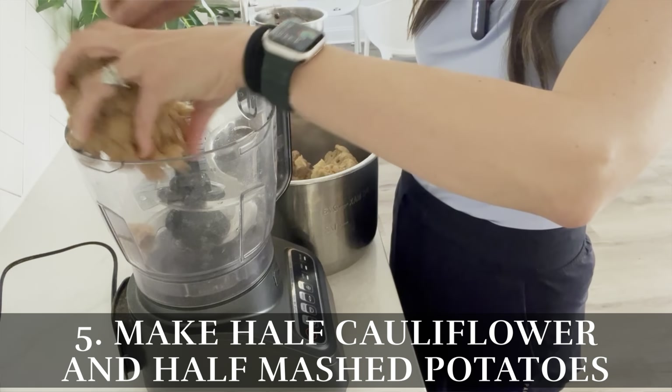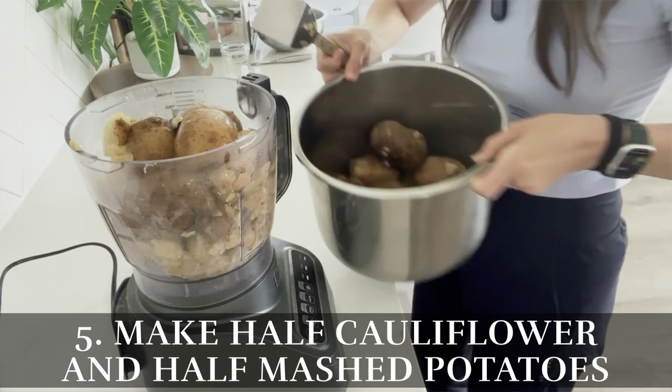Another cool thing you can do with cauliflower is add it to your mashed potatoes, which leads me to hack number five: make half cauliflower, half mashed potatoes — no one will tell the difference.